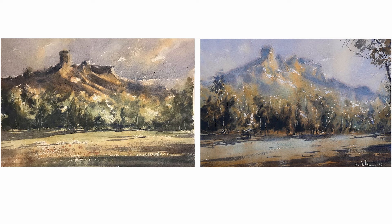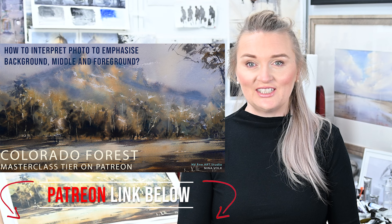I will be using these two paintings as an example. The successful version is available in real time on my Patreon, so if you want to paint along and learn more, please find me there.